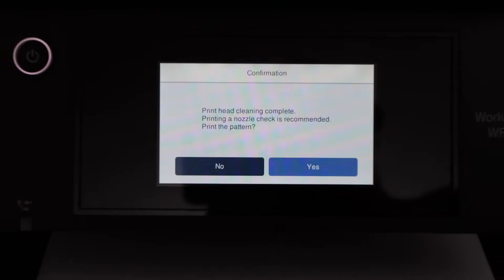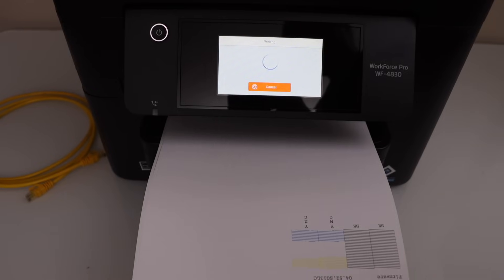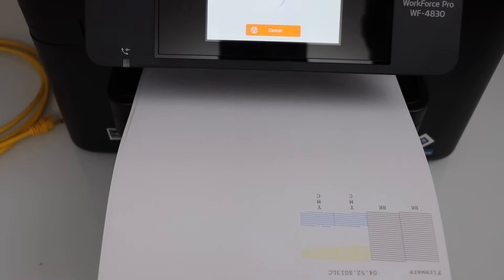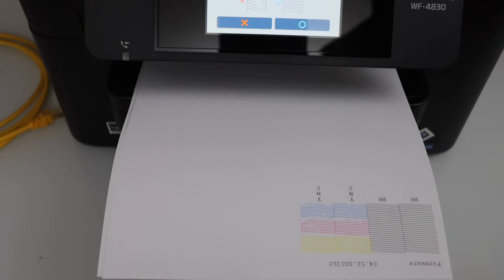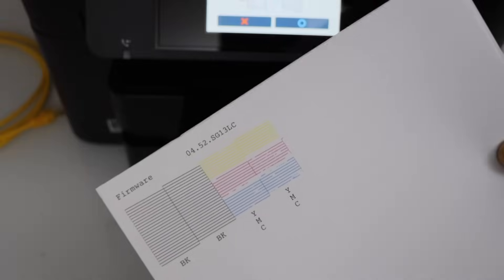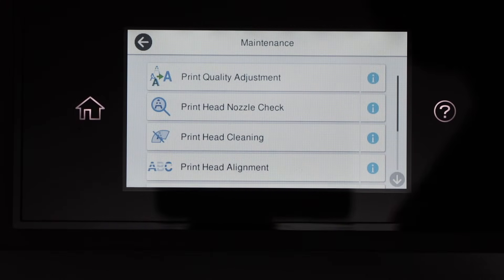We have done the cleaning for the third time — let's print the nozzle check sheet. We can clearly see all three inks have started to work, though we still have some dotted lines on the print. If you want, you can do one more cleaning and it should be good to go. But let's also do the manual print head cleaning to get a better result quickly. Select O to indicate we don't need any more automatic print head cleaning.